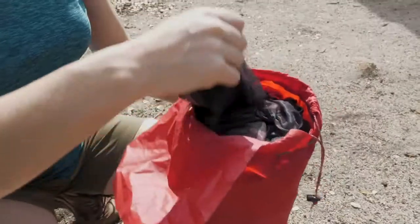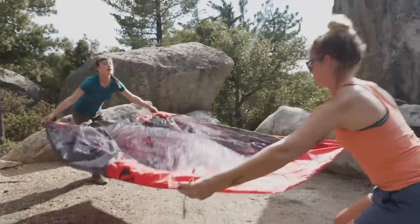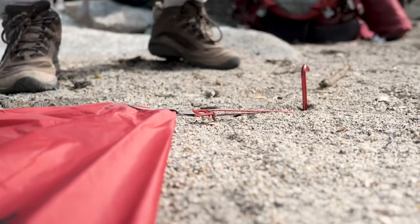To set up your Zoic tent, spread the tent out. If you're using an optional footprint, place it under the tent body. Stake out the four corners tightly.